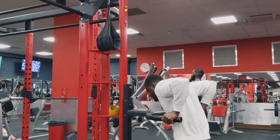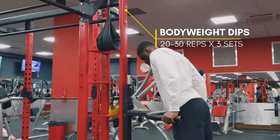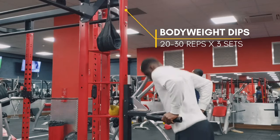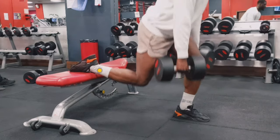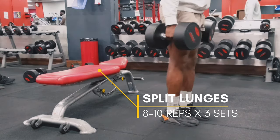To kick off our workout, we're going to start with a superset of bodyweight dips and hanging leg pad raises. We're going to do 20 reps of 3 sets on both of them. And then we're going to move straight into the Bulgarian Split Lunges, doing that for 8 reps of 3 sets.